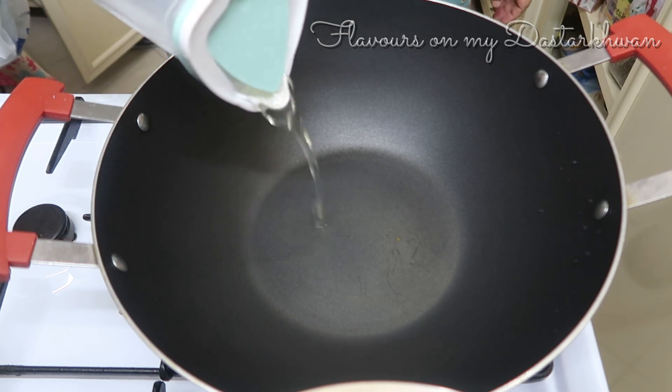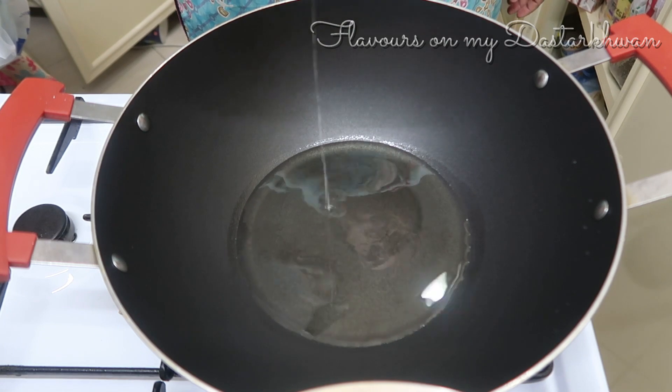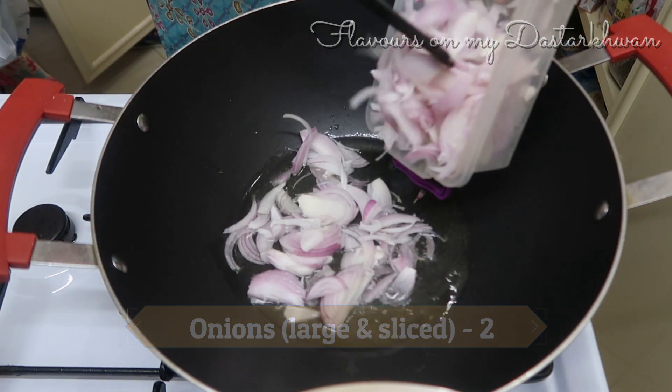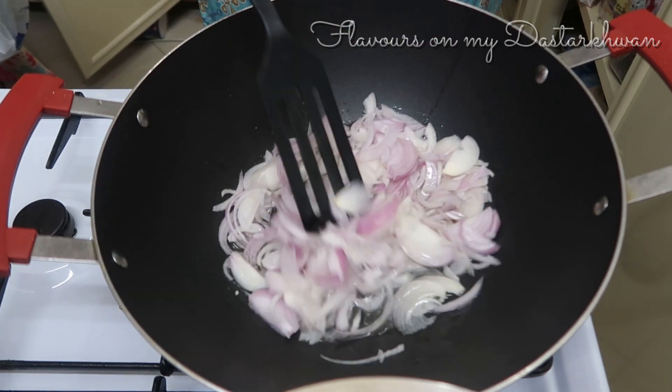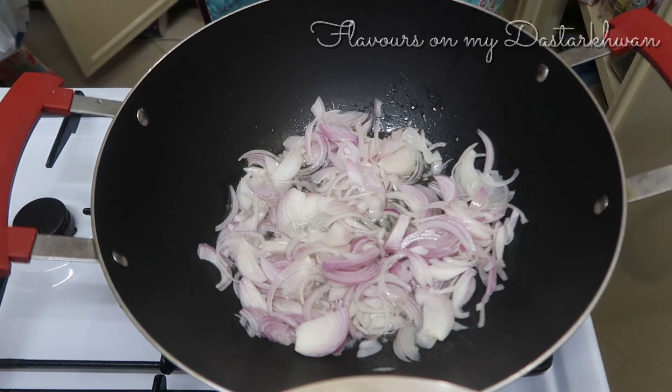While my mixture is boiling and cooling, I'm going to start preparing the dish. I'm taking a quarter cup of oil in a frying pan and adding two large sliced onions, and I'm going to fry them until they are golden brown in color.